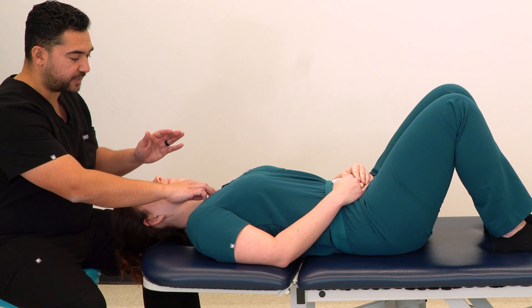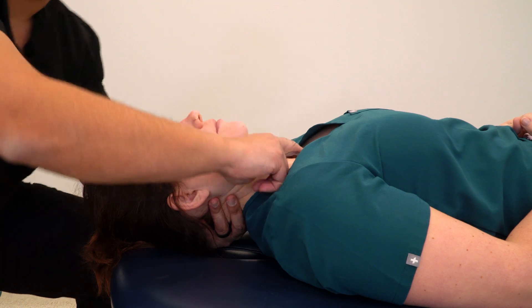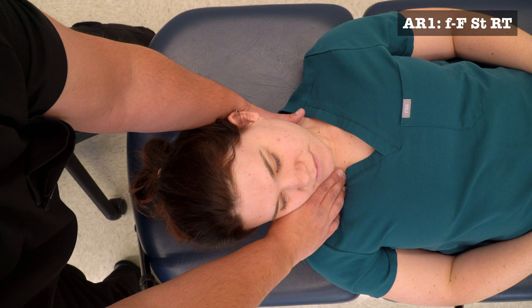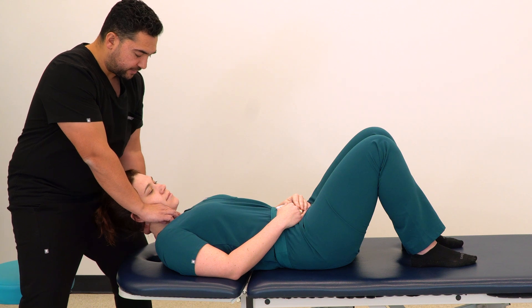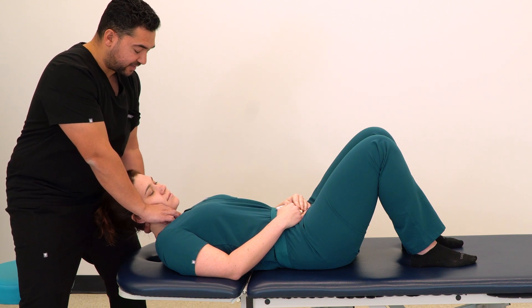Once we've established our pain scale, we're going to take our other hand and cradle under the head and neck. We're going to add flexion, side bending towards, and rotation towards. As part of that positioning, we can also move from a seated to standing position. We have to be mindful of our own body position, maybe lowering our center of gravity and keeping our shoulders down so that we can sustain this position for a total of 90 seconds.